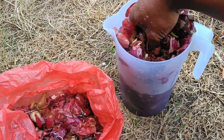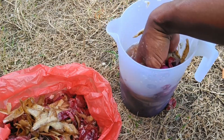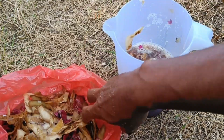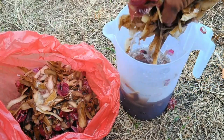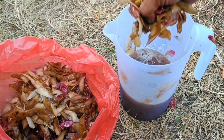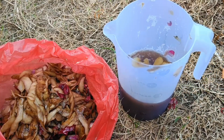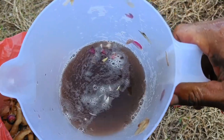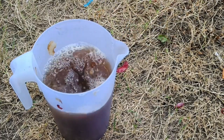To make fertilizer, collect onion skins, dry them, then soak in water for a few days until fermented; dilute before use. For pesticide, dry and grind finely, then mix with water and spray on plants. For mulch, spread dried skins around plants. For rooting, grind dried onion skins into powder, mix with aloe vera gel, and use to stimulate root growth.